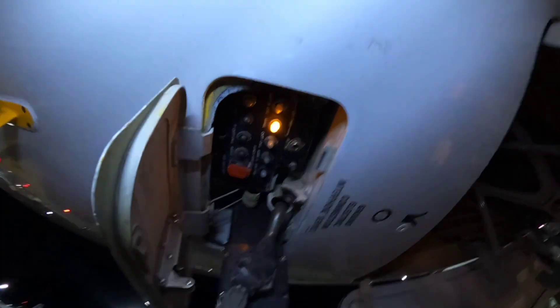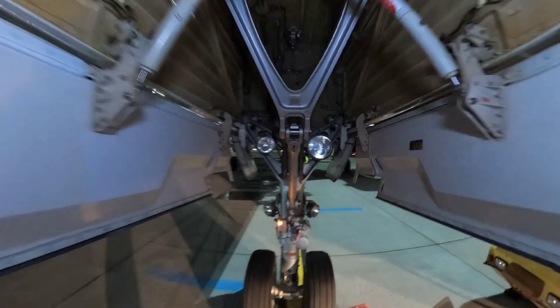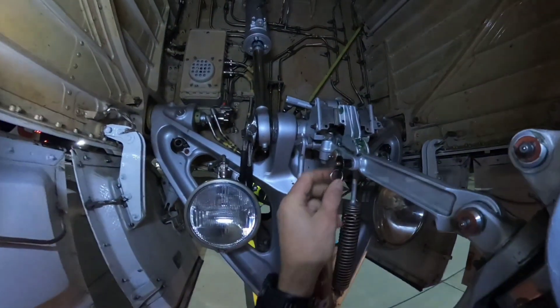Hey guys, today I would like to show you how to replace the Mechanic Horn on an A320. Because it is located in the nose landing gear wheel bay, it's mandatory to install a safety pin.